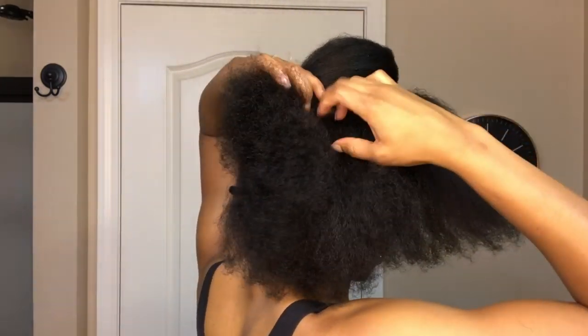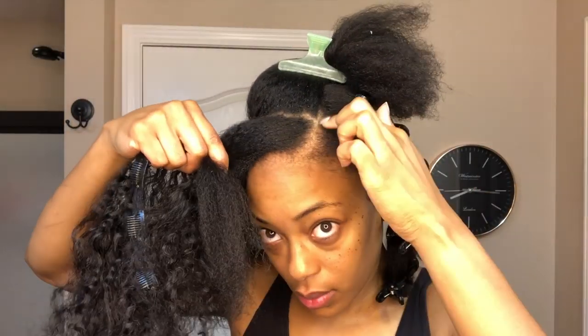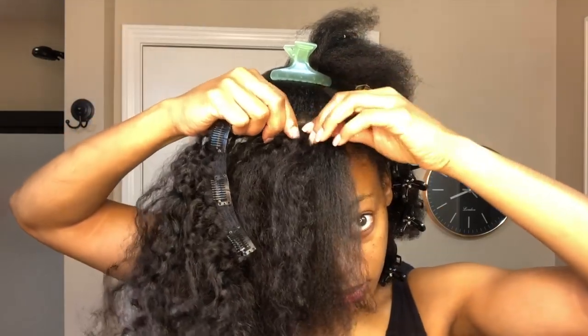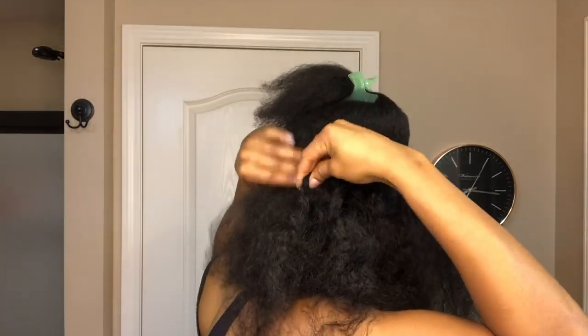Now I'm going to take my finger and split the right section down the center, making another part. This is where I'm going to add my clip-ins because I want my braid to have a little bit more length and volume. Notice I am not adding the clip-in right where the part is — I'm leaving about an inch of space between the part and the beginning of the clip-in, because I do not want the weft to show once I start braiding.